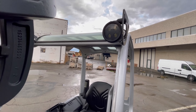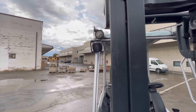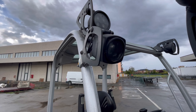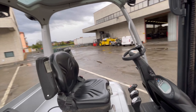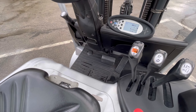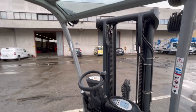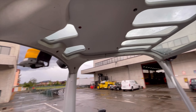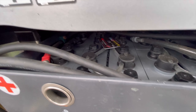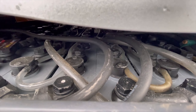Nel fronte, luci di lavoro e blue spot anteriore. Leve, pedale singolo e vetro superiore. Batteria 80V 620A del 2019.